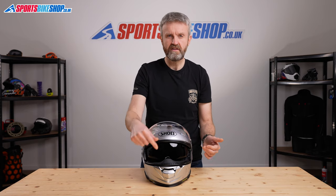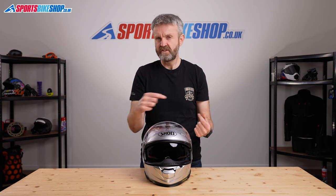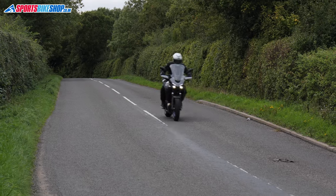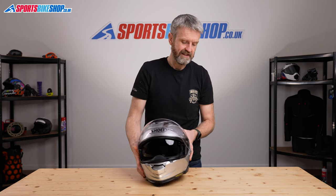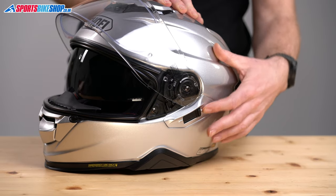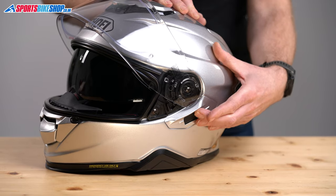One thing to note is that the breath guard is supplied in the accessories pack inside the box, so don't just throw the box out — have a look around and find it. The sun visor on the GT Air 2 is anti-mist coated, so you'll get clear vision even on colder days, and it operates on a side switch on the left, which is quite discreet and simple to use.